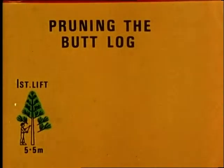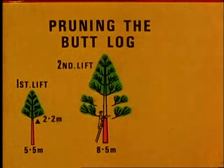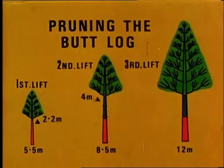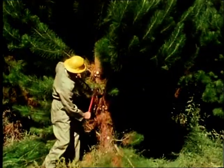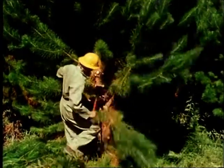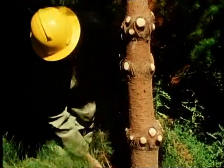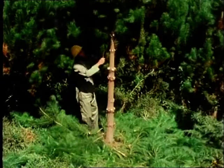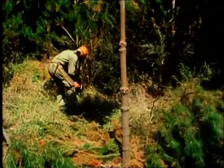The tree heights at which these lifts are done are critical. The tool most commonly used for pruning the first lift is a pair of long-handled secateurs. A skilled operator can prune the first lift in less than one minute and should be able to prune 250 or more trees in one day. About 600 trees per hectare are pruned. Only straight, vigorous trees free from leader malformation are selected for pruning. All rejected trees must be cut out after first lift pruning has been completed. This process is known as thinning and is best done with a lightweight power saw.